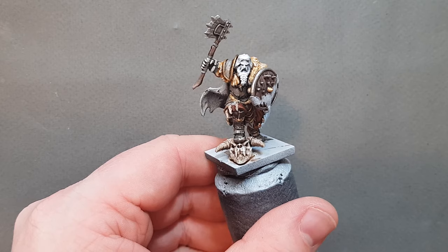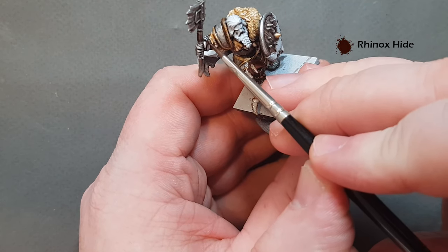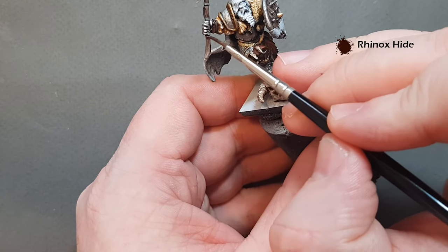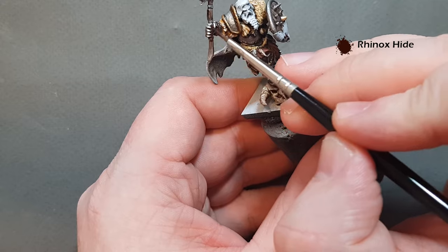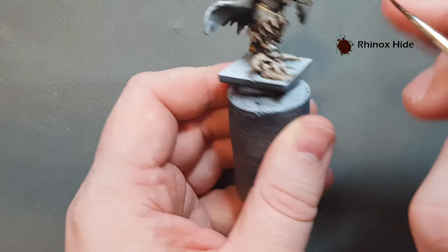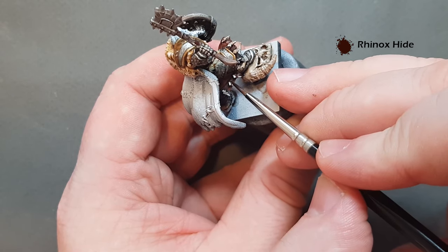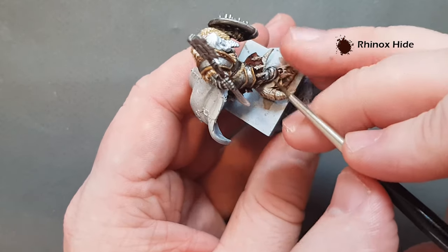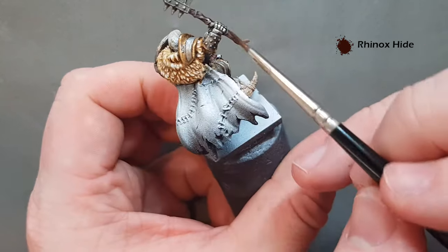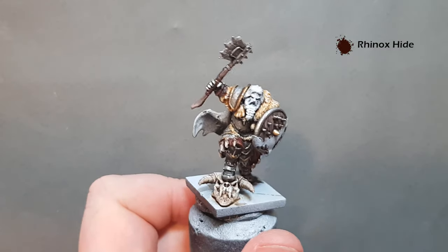For all the leather straps we're going to use Dryad Bark — a nice dark brown with a reddish tone. We've got the straps where the arm is attached, straps around the weapon, and where the teeth trophies are attached. Be careful not to catch anything you've already painted. Work your way around the model — all the bits where the teeth are attached, all the bits wrapped around the weapon, and the leather strapping for the armour attachments.